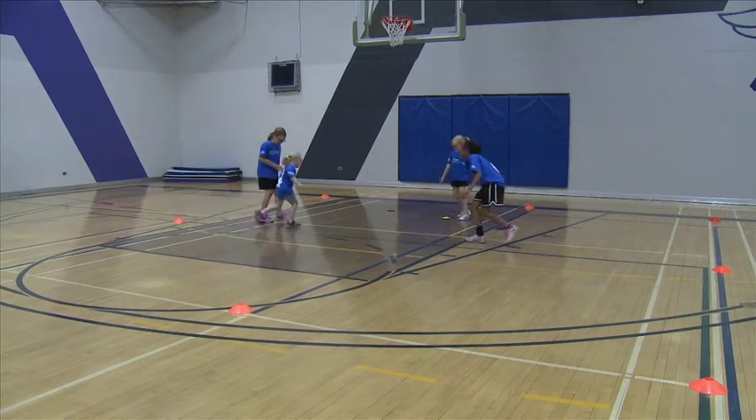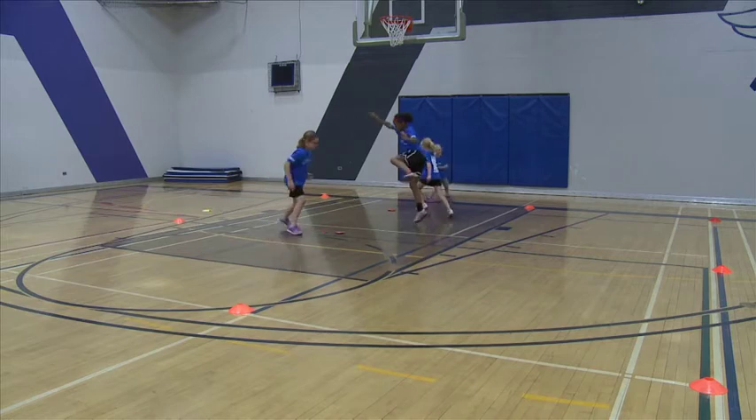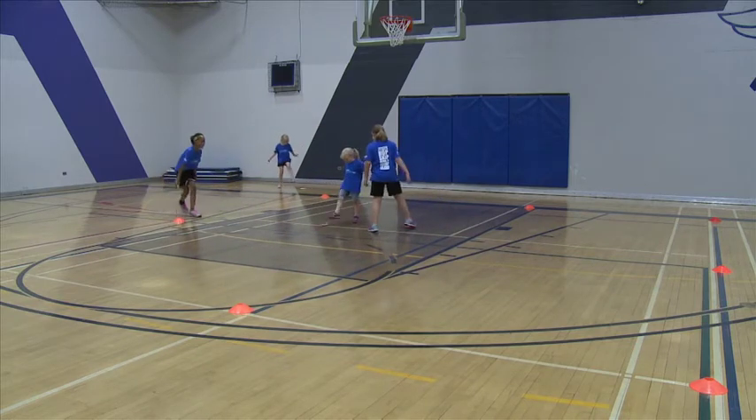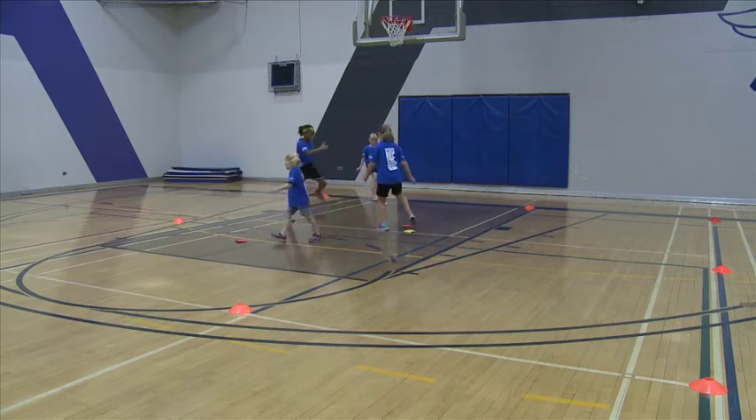When playing in teams, you only save the people who are on your team with the same color beanbag as you. The team that wins is the one who tags everyone in the foot with the beanbag.